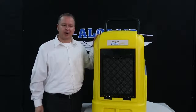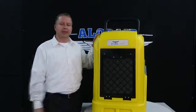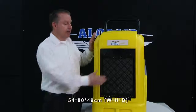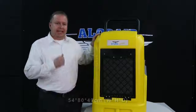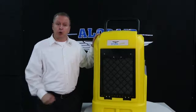The Storm Ultra has CE and ETL certificates to ensure its super water removal capacity in after-flood restoration. Its dimensions are 54 centimeters wide by 80 centimeters high by 49 centimeters deep. It is specially designed for cleaning and restoration drying with low noise levels.